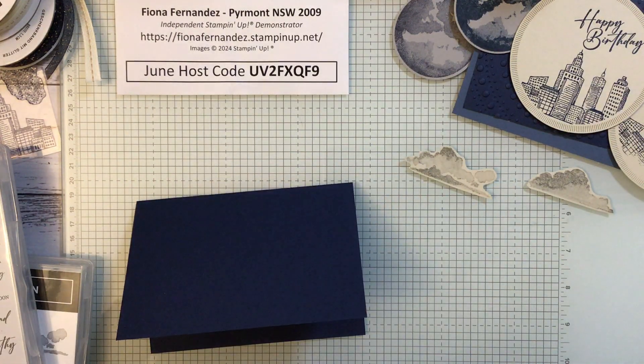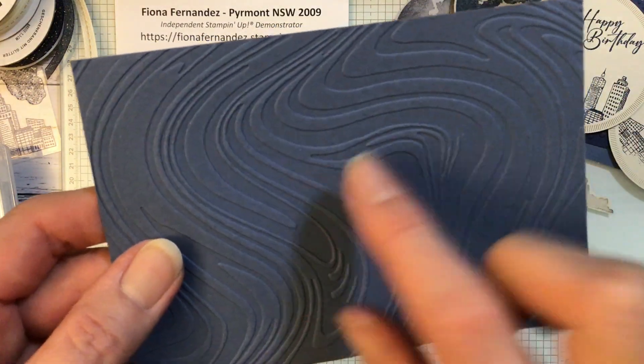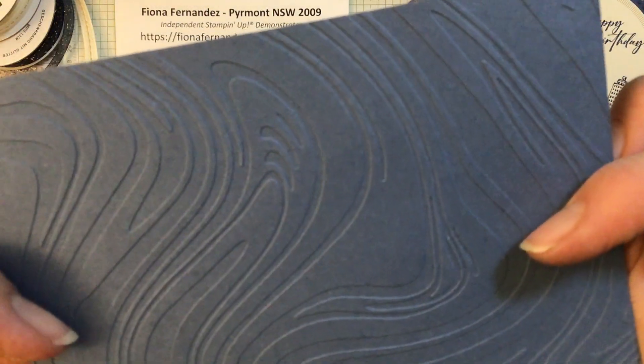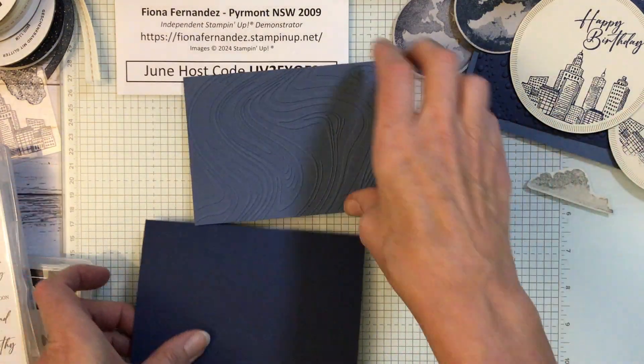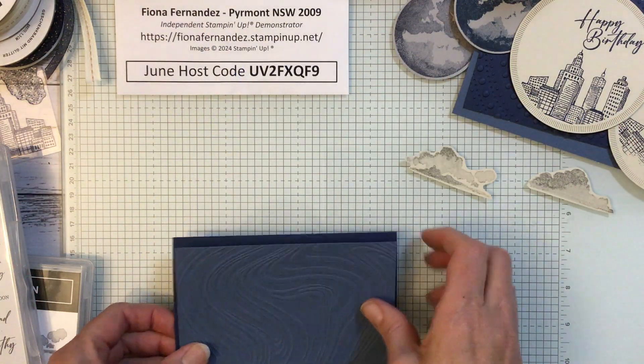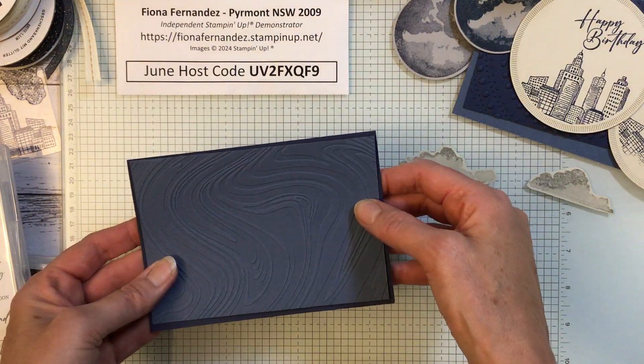So that one is going to go on my other card — the Night of Navy. One side is sitting up, but you could turn it over and use it the other way as well. It's really up to you which way you put it on your card — I think I'll just do it that way.